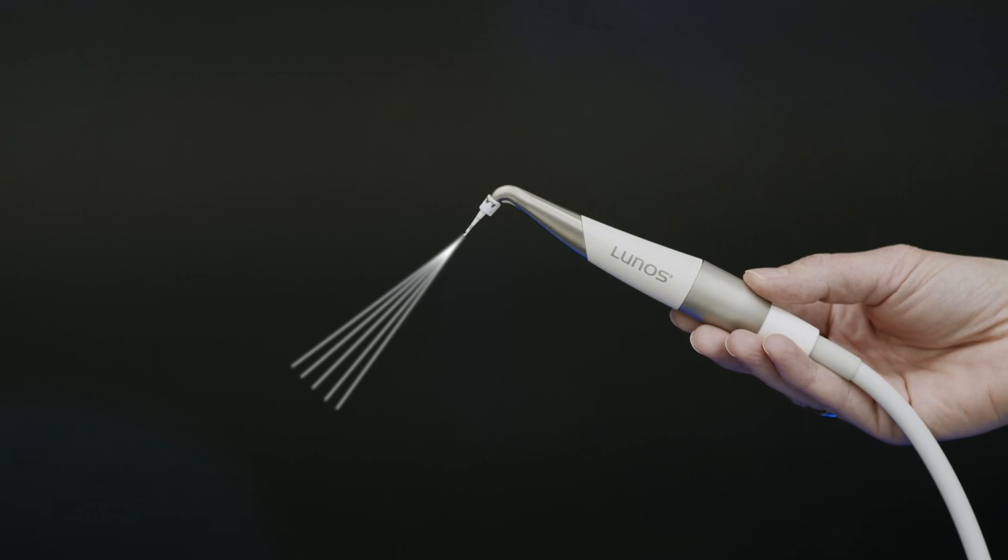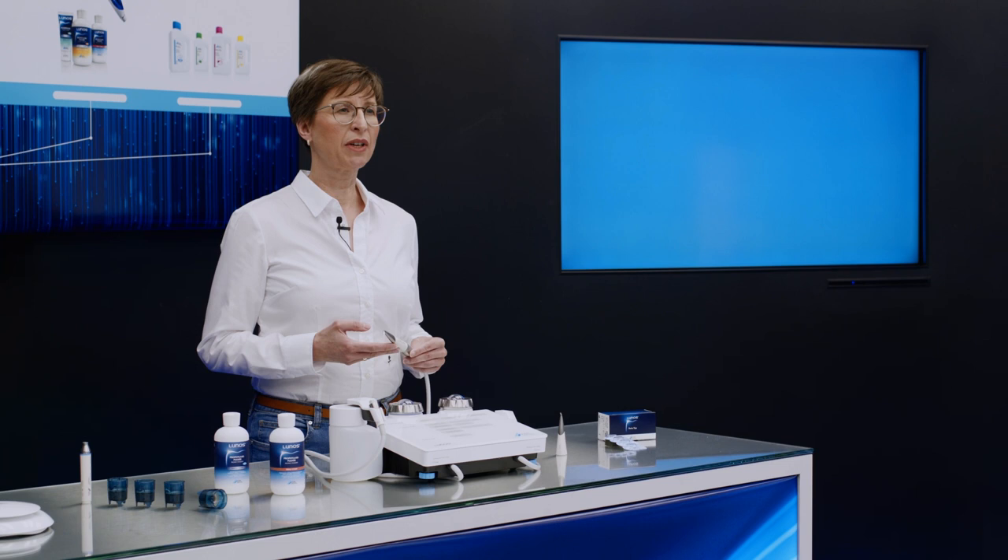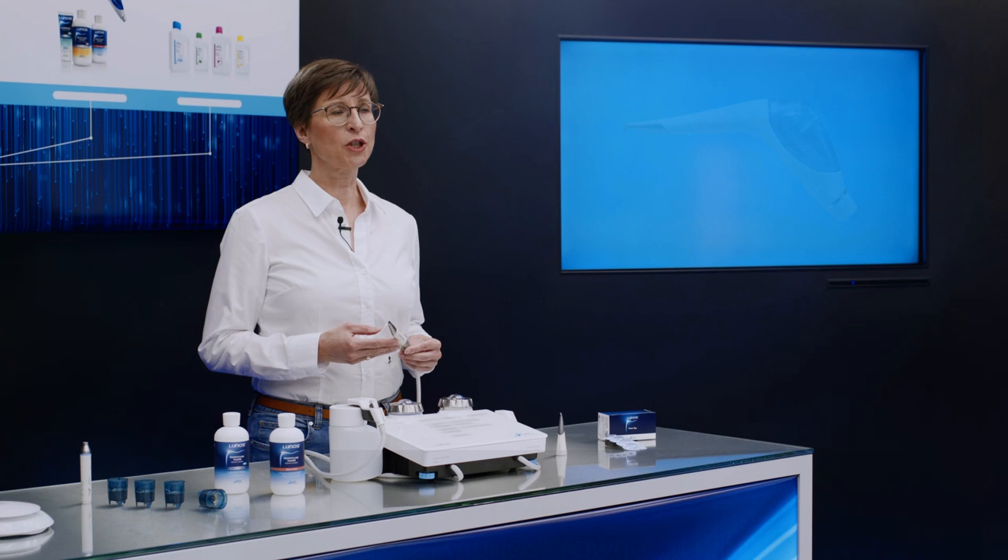One special feature is the permanent airflow through the powder jet handpiece, which reduces the risk of blockages. Also unique is the fact that both powder jet nozzles are compatible with our MyLunos powder jet handpiece and can therefore be switched between the two devices as and when required.